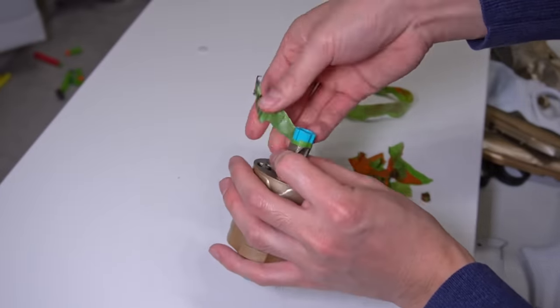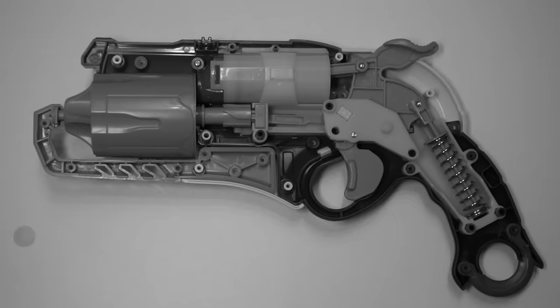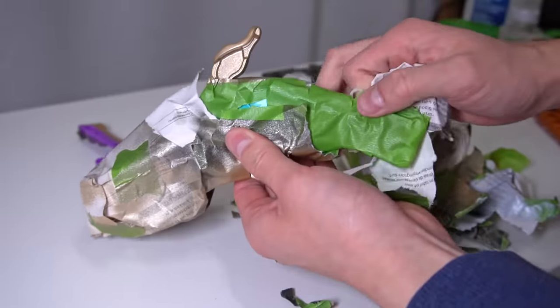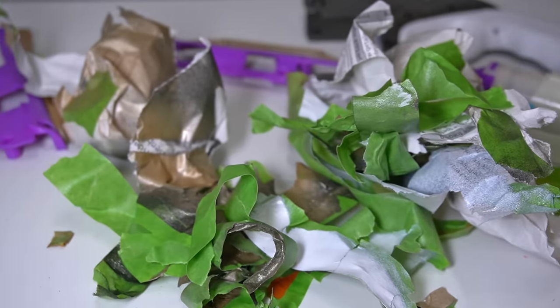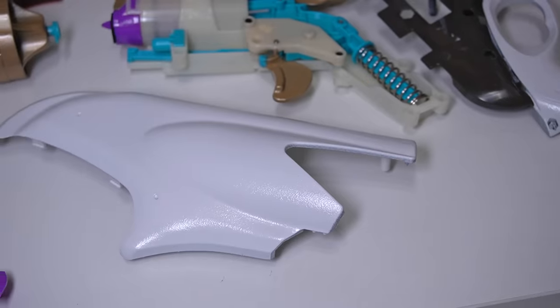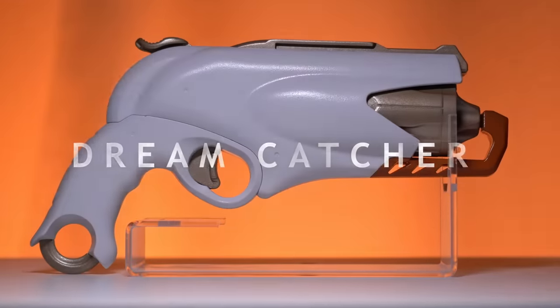In its finished form, this nerf blaster will be only for display and won't be played with, so I don't have to worry about doing any internal modifications. All that's left to do is de-bandage this blaster and hope the paint job is good enough. No matter what, I have to accept the results because I should be packing my suitcases. In this case, I can breathe a sigh of relief. Introducing — the Dreamcatcher.